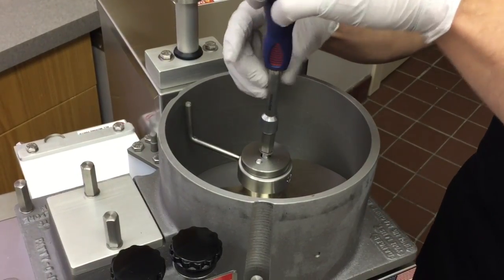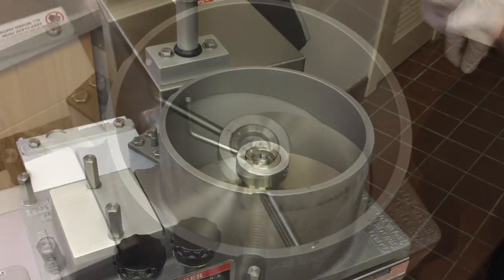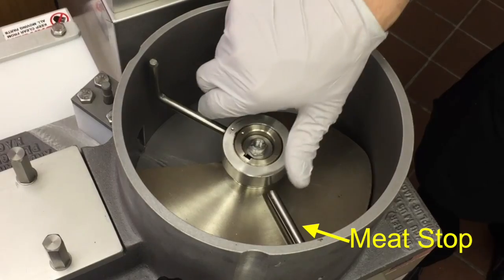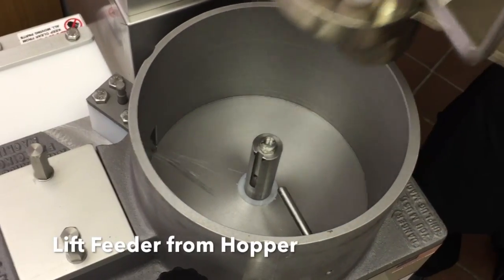Using the tool provided with the machine, remove the feeder washer. Remove the feeder from the hopper by rotating it until it clears the meat stop, then lift it from the machine.